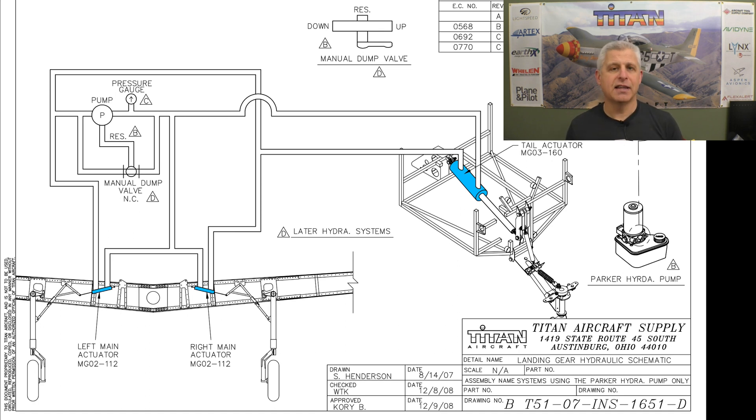In addition to that there are two other components. If you take a look in yellow there is a manual emergency dump valve — we'll talk about that a little bit later — and then we want to measure the pressure of the system, which is at these pressure locations shown in orange.